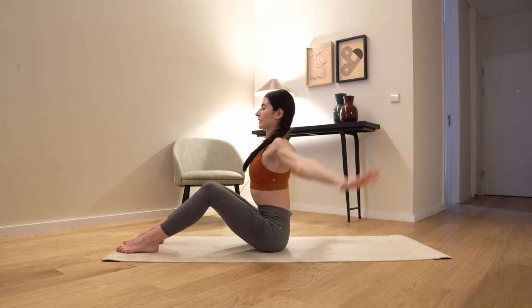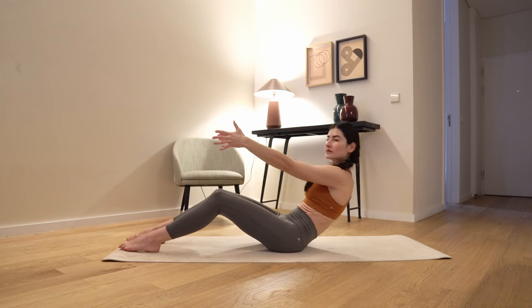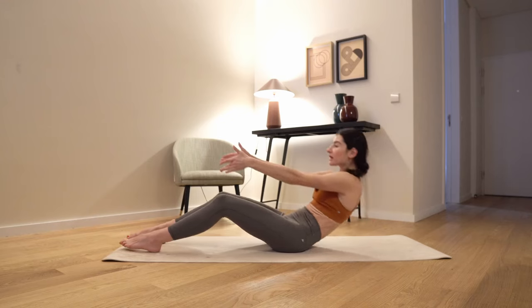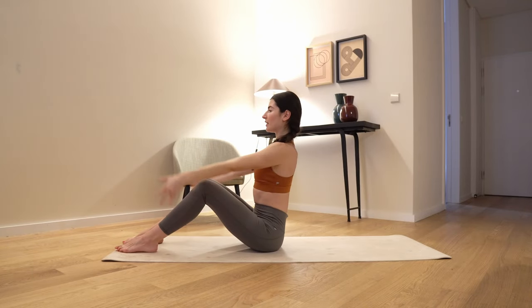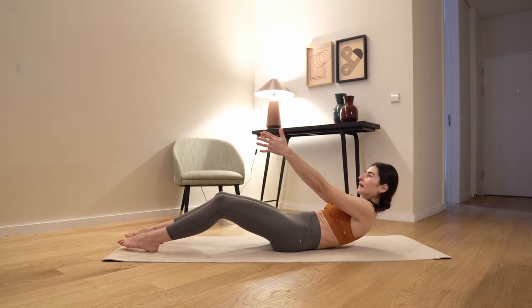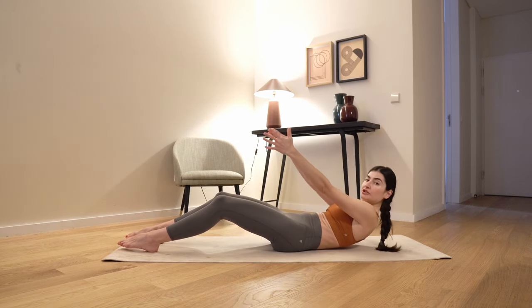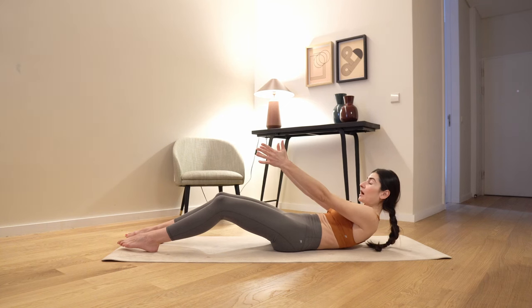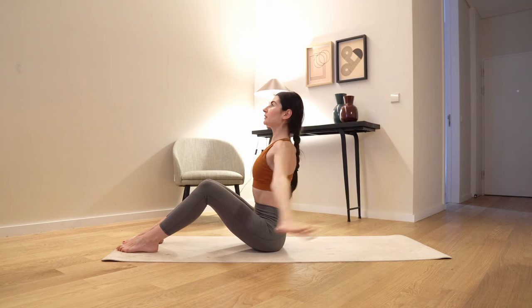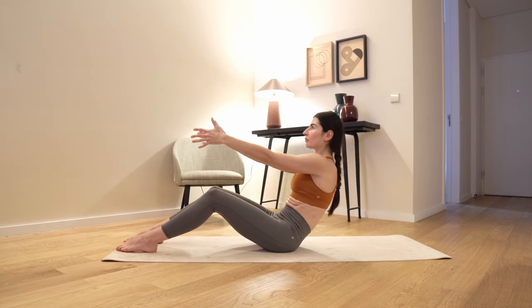Inhale, circle, exhale. Now whole sacrum down to the floor, still scooping the pelvis all the way up, circle with your arms. Next time we're gonna bring the lower spine down to the floor — just the lower spine, the ribs are away from the floor. Come up, inhale, circle, exhale again, lower spine down.